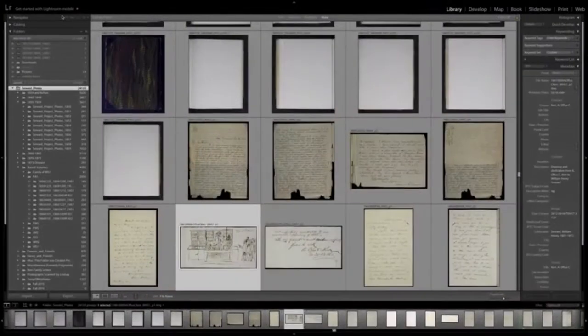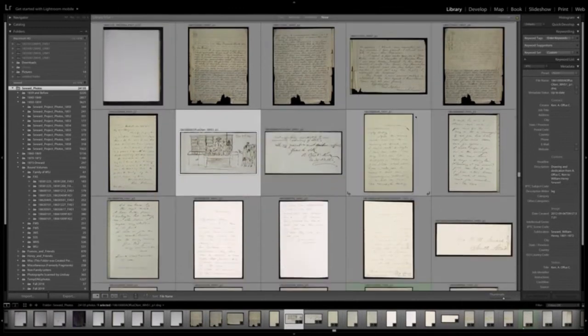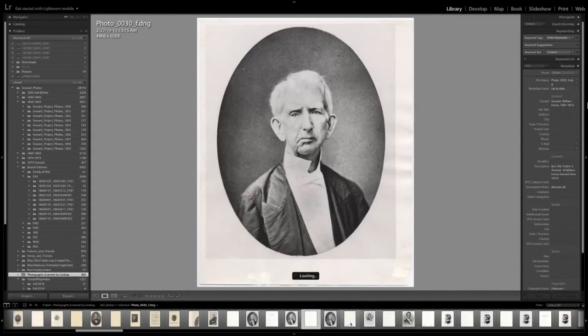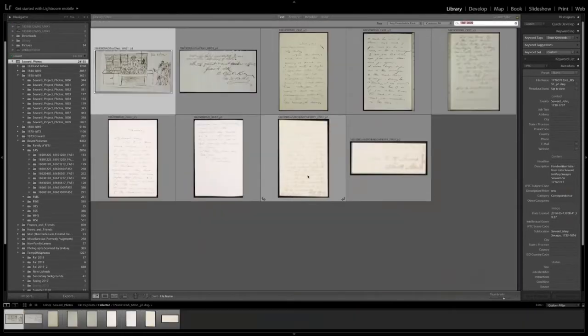After I've taken all of my images, I export them to Lightroom where I make sure they look nice and are clear enough for our transcribers and editors. I also do cropping, editing, and image enhancing if needed. I try to leave the image as-is and not change any coloring or anything that may obscure what a researcher could be looking for in a specific letter.